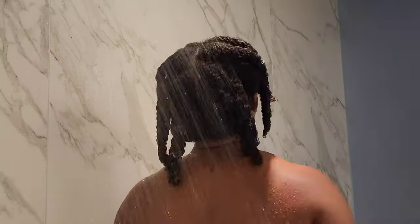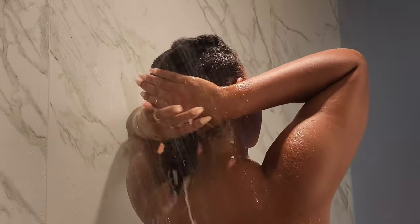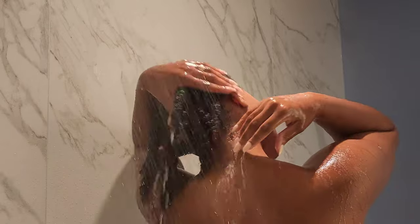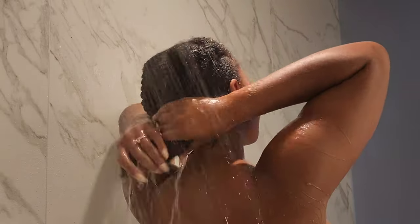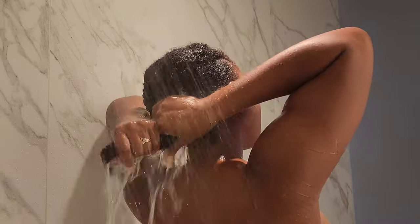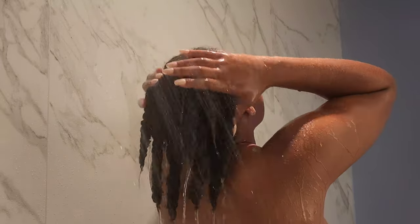My hair is completely detangled — it usually takes me 20 to 30 minutes for my entire head. This is all my shed hair from detangling, and this is three weeks' worth. That is not a bad amount for three weeks of no water or brushing. You're supposed to shed anywhere from 50 to 100 strands every day. Once I jump back in the shower, I rinse everything out thoroughly, keeping my hair in those twists so I don't have to re-detangle. I keep squeezing and sponging water through my hair until it runs clear and I know all the conditioner is gone.